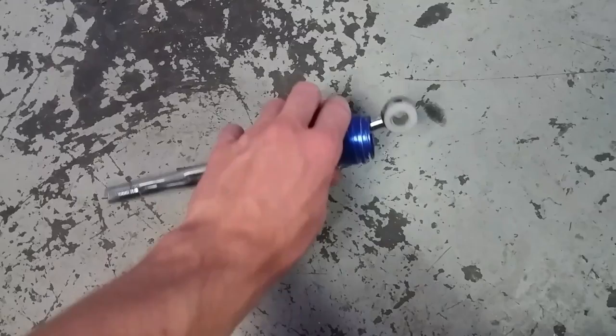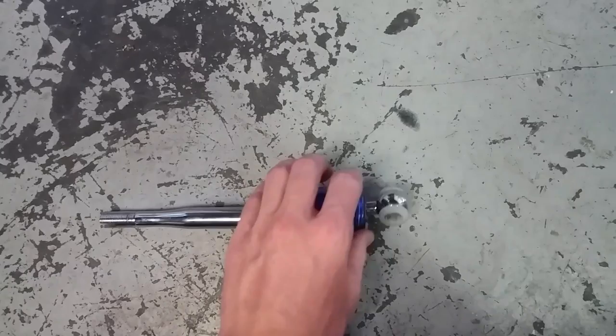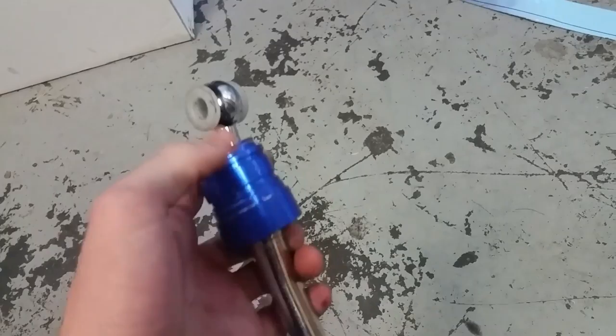These are all pretty much the same — they'll vary in colors and things like that, but fundamentally they're the same. How they work is they just move the pivot point shorter, which effectively shortens the throw. That's all it is. This is something that's really hard to mess up, which is why I trust it. A lot of people don't trust eBay parts, but all this has to do is be shorter and strong enough not to bend — it doesn't have much pressure on it.